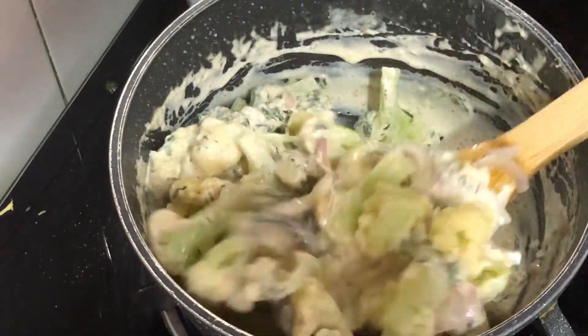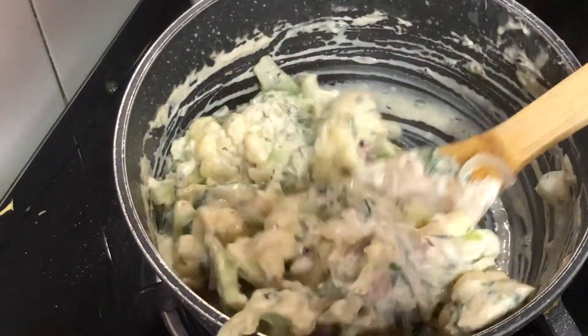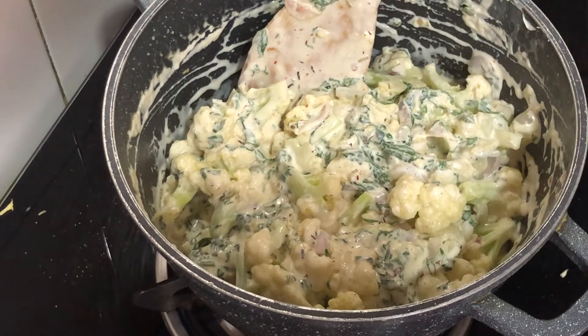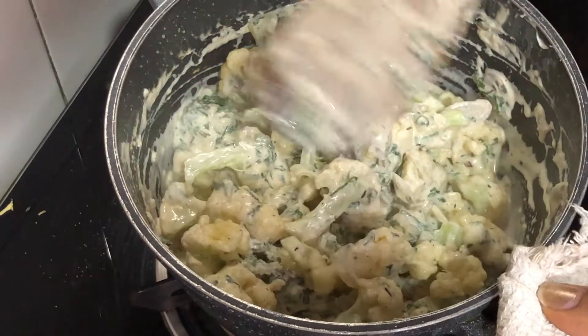At this stage, you must taste it once again. If you need to adjust the salt or any seasoning, you can do it now. You can also add more cream and adjust it to your taste.